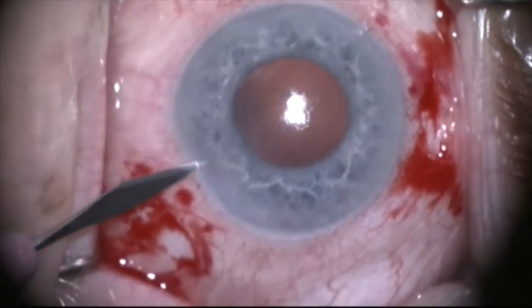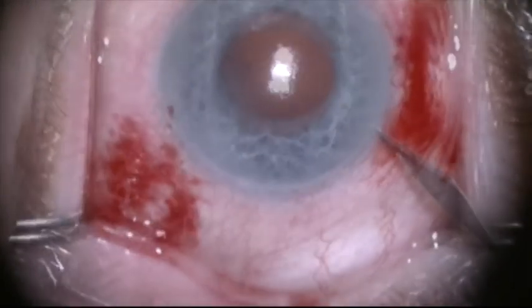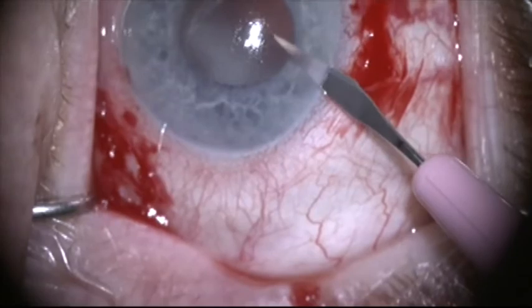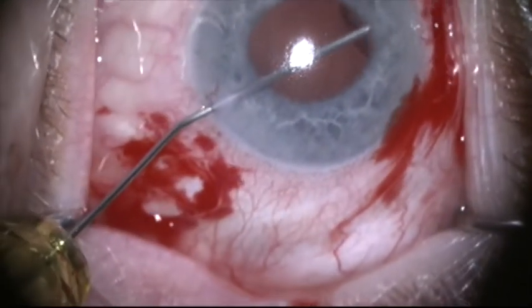This is a patient with pseudo-exfoliation syndrome and a dislocated lens capsular bag complex that is floating in the vitreous. The patient has been referred for refixation of the lens.